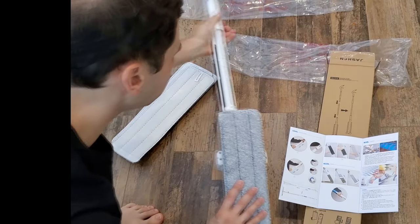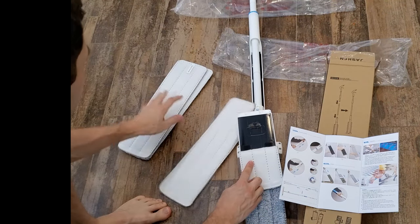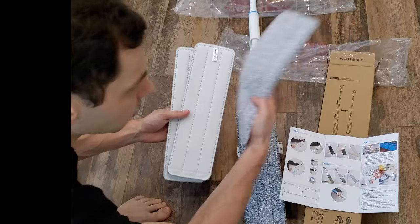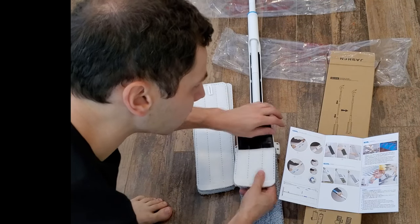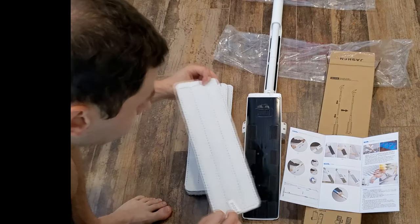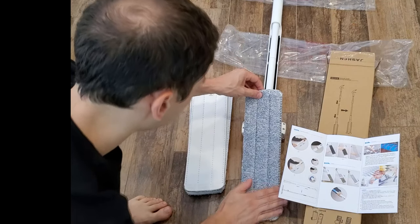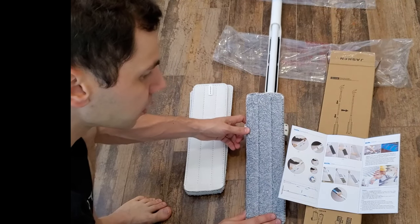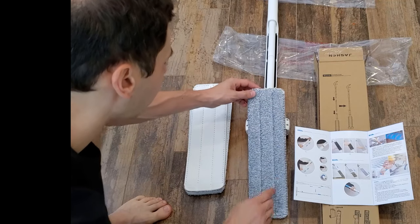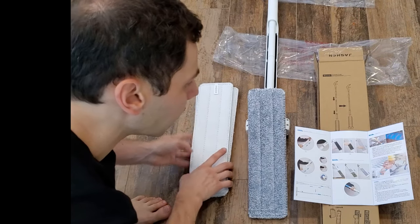It shows you how to use the mop. It's got velcro on the bottom, and you have four mats included. When you're cleaning you can throw them into the wash and keep going — you don't have to stop to wait. There are two velcro patches so they stick to the bottom. It sticks really good. I do have one of those monster steam machines and the velcro on that does not stick really well. This is a nice microfiber — I feel like this is going to pick up a lot of dirt, grime, and liquid.